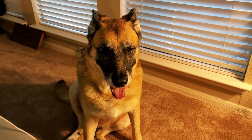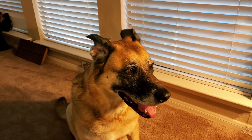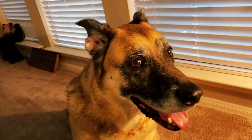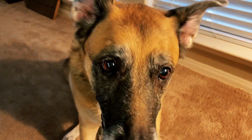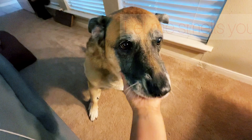My dog Molly is here next to me breathing really hard — she wants to be in the video! I just had to show her to you guys because she's right here looking at me with those puppy eyes, so she wanted to say hi.